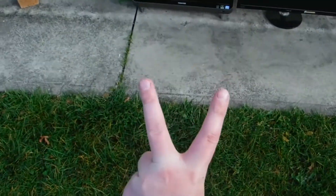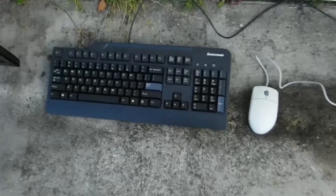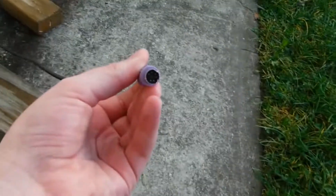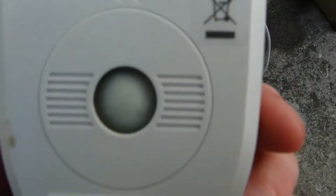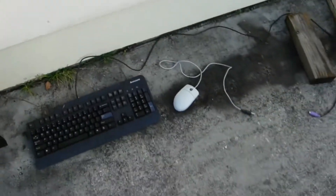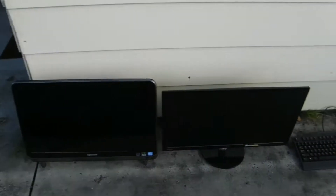Hey guys, so today this is Trash Pick Computer Episode 2 and I've got a decent haul. To start off with, I've got a Lenovo keyboard — it's a PS2 keyboard — and just a USB scroll mouse and some generic mouse. That's the least interesting item. My dog is barking in the background.